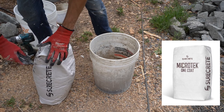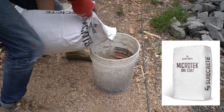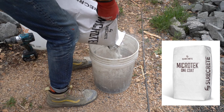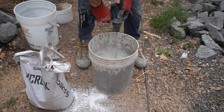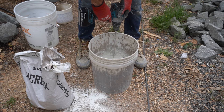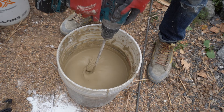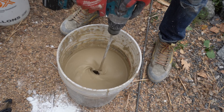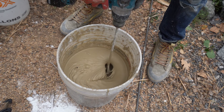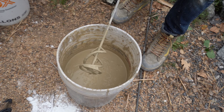I'm using Surecrete here — you can buy it online; I got mine from a place called Concrete Exchange. The product is called Micro-Tech. As it mixes up, you can see it's thinner than the plaster — I went a little heavier on the water so it would be more pourable. You can see it runs much more than the plaster did.